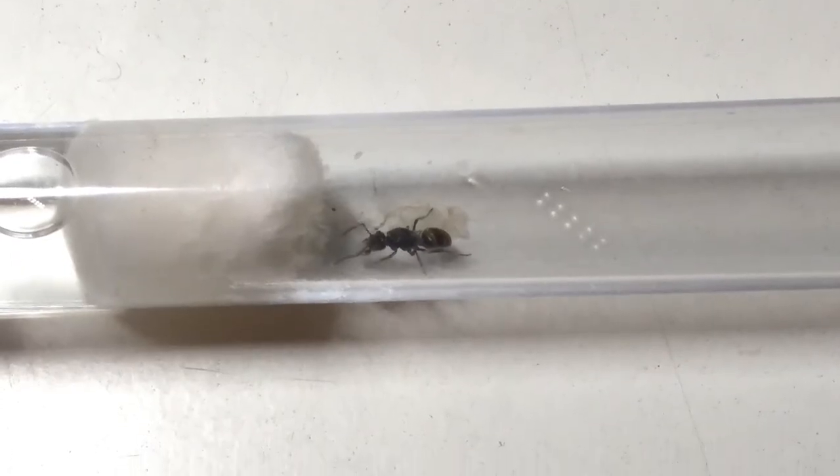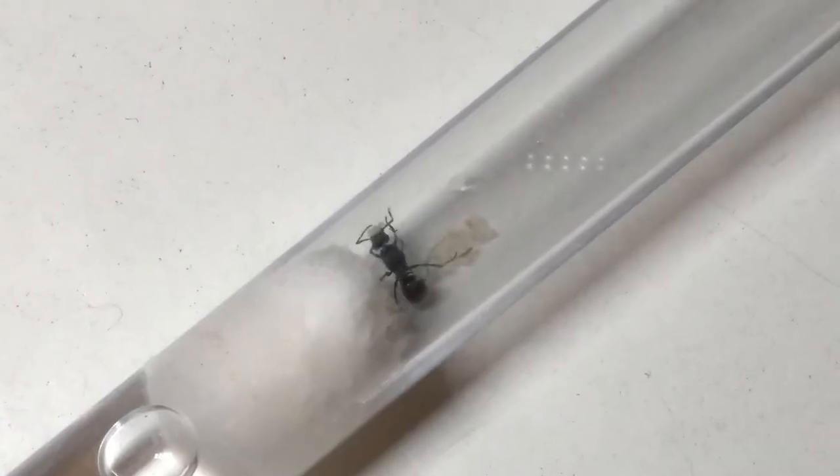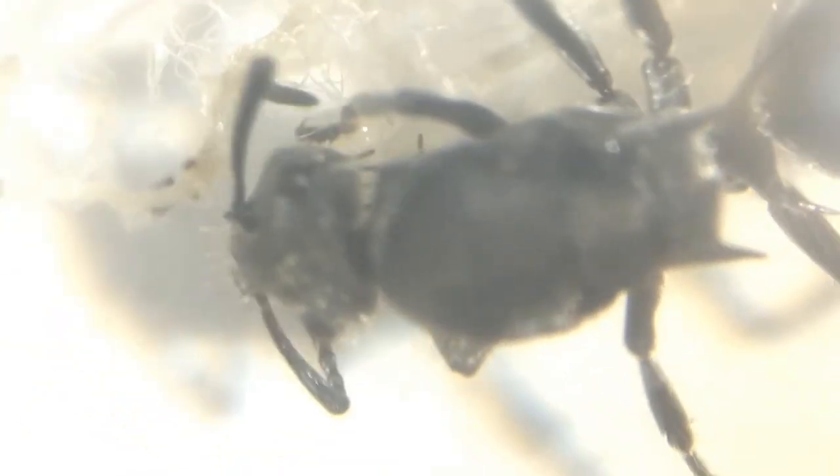Normally after I feed them they lay eggs within a few days. Sometimes they don't, however, so let them take their time laying. I would recommend replacing their food once every 3-4 days and taking out insect body parts a few hours after feeding if the queen isn't interested in the food, to prevent moulding.